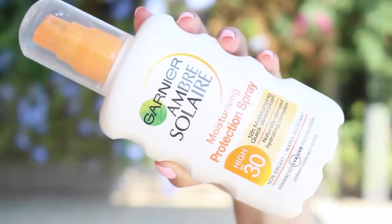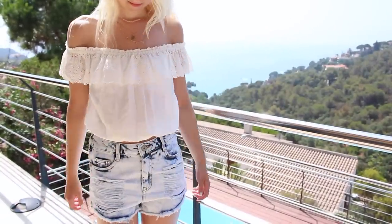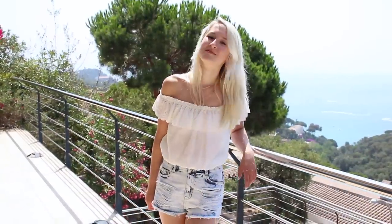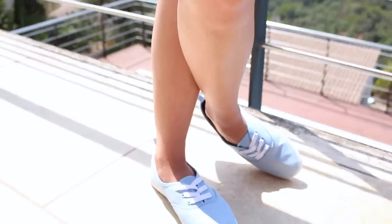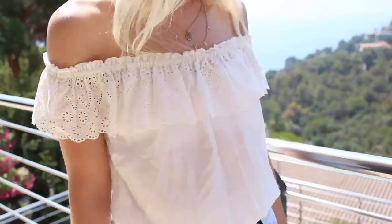I then made sure to put a bit of suntan lotion on so I don't get sunburnt, and this is the outfit I wore on this particular day. These are actually some clips from my summer lookbook, so if you'd like to see the rest of the outfits from my holiday be sure to go and watch that — I'll leave a link below. So that was pretty much my summer morning routine whilst I was on holiday.